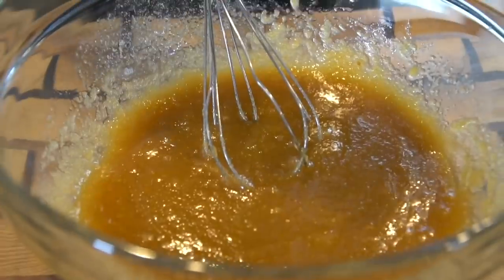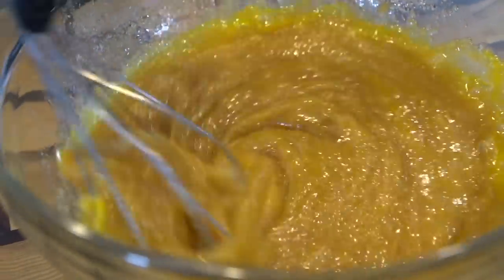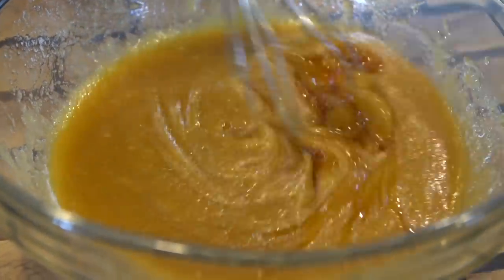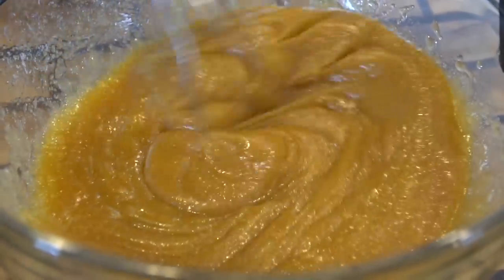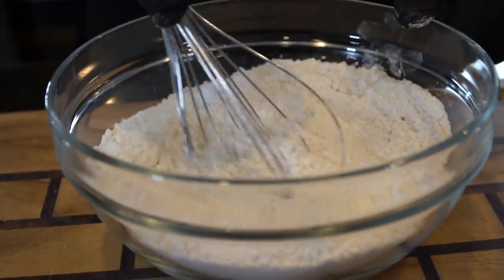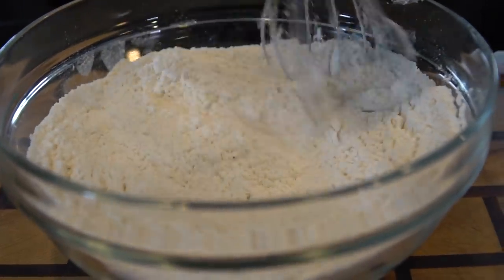Break out your whisk and mix everything to combine. Going in with one egg and one egg yolk — you want to whisk that in as well. You want your eggs to be room temperature also. Next, we're going in with one and a half teaspoons of vanilla extract. Then we're going to add two teaspoons of cornstarch and one teaspoon of baking powder to our flour mix, along with a pinch of salt, and whisk those ingredients together.